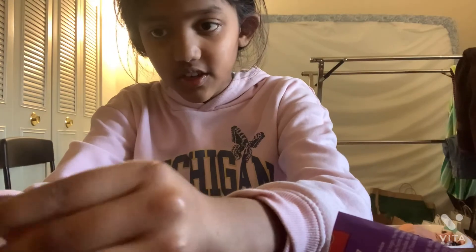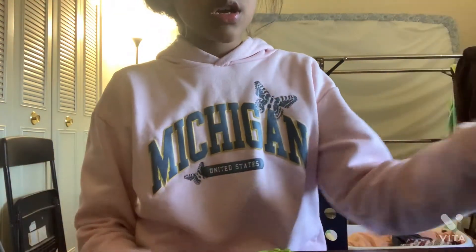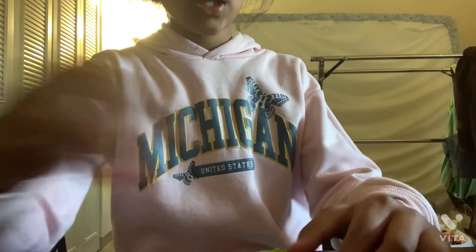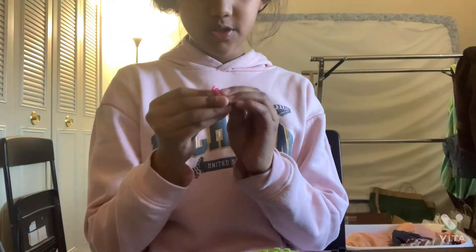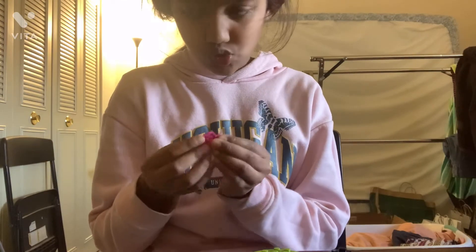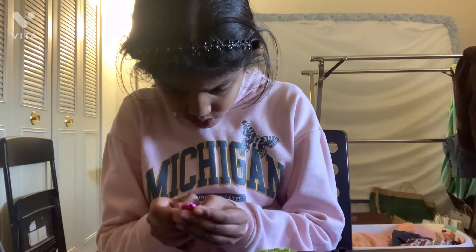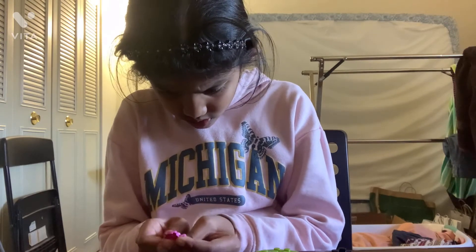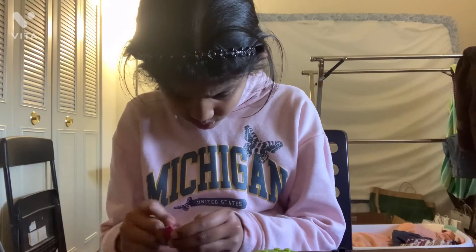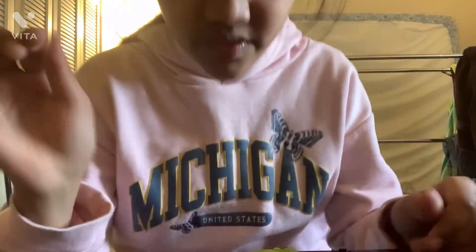Sorry, I have to break it off. It took a long time. I'm going to take off this one piece. Okay, I took it off. Back to the video.